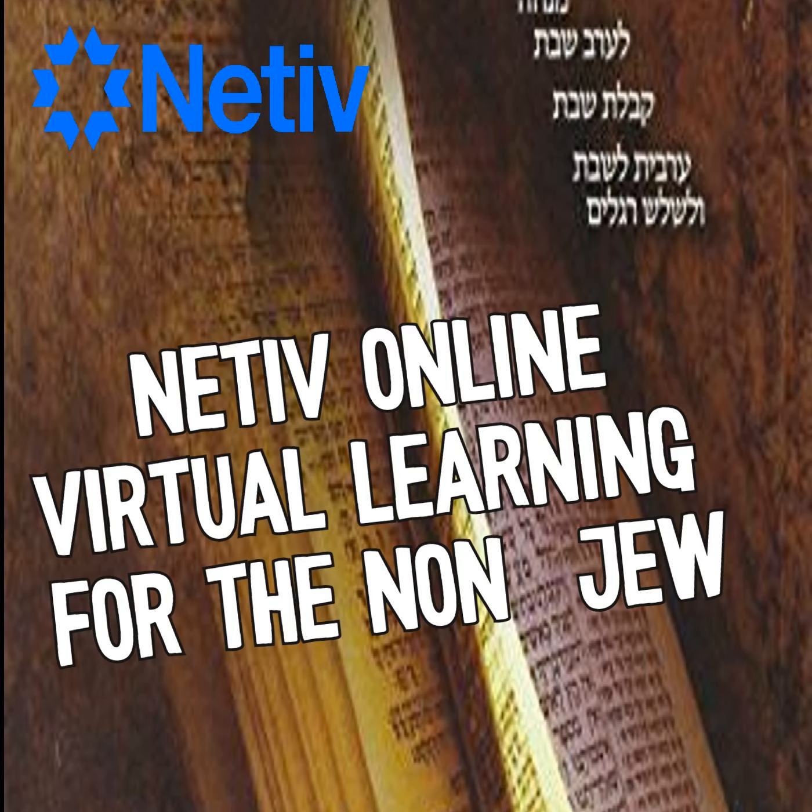Our parasha, Beha'alotcha, is going to focus on just one section — Numbers, the eighth chapter. I want to focus on something that appears to be a minor thing within the text, but I really believe it'll be illuminating in just a moment. Rabbi Yosef Salat writes in his book that the sages wrote: the purpose of the menorah was to enhance the light of the Torah in Israel. That has many connotations. Hopefully during this class, we're going to bring down exactly what that means.